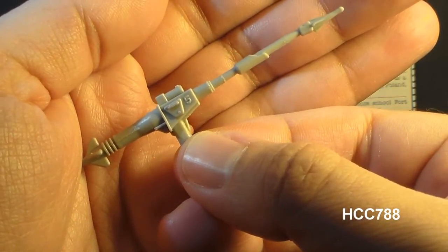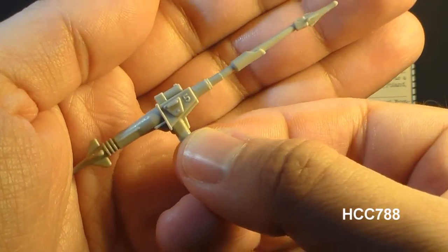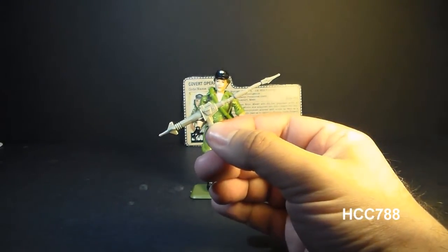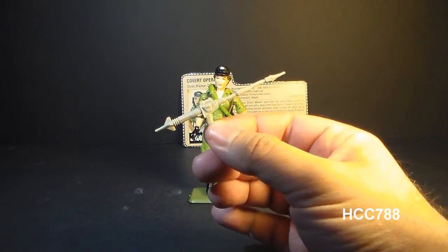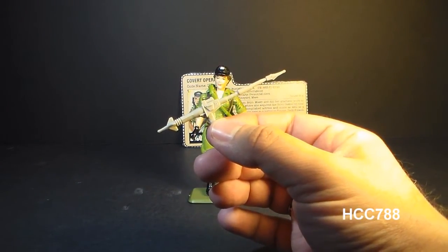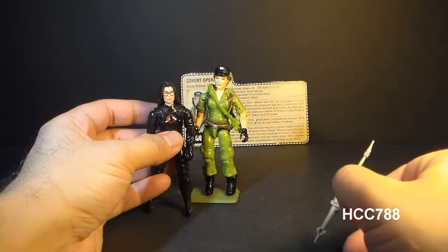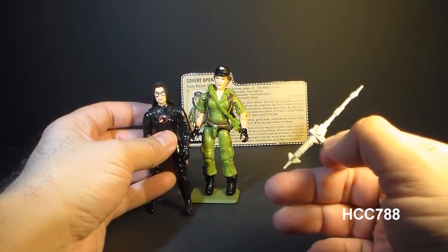This accessory continued the trend of not giving women G.I. Joe figures guns. For some reason, from 1982 to at least 1987, the only G.I. Joe woman action figure that came with a gun was the Baroness, and I don't have that accessory, so I can't show it to you.